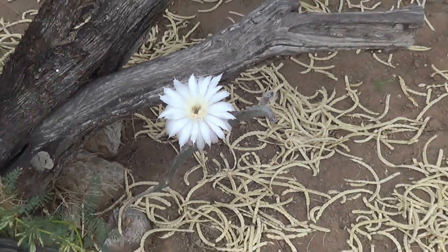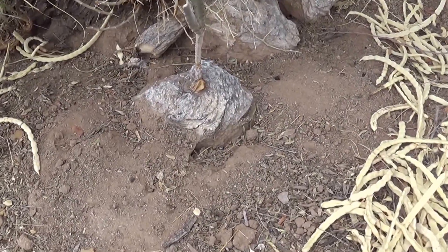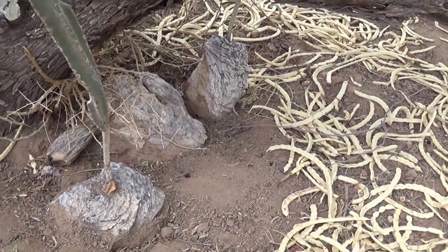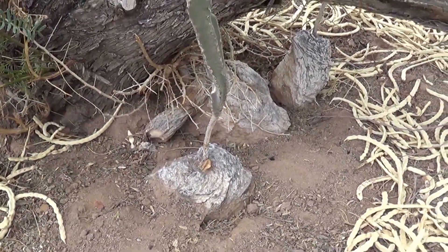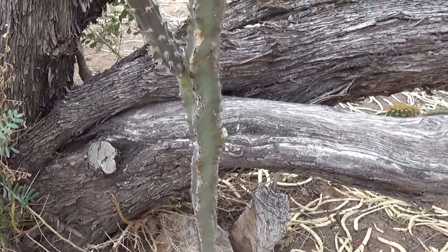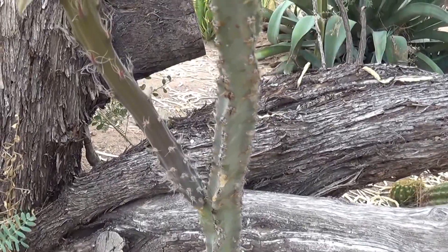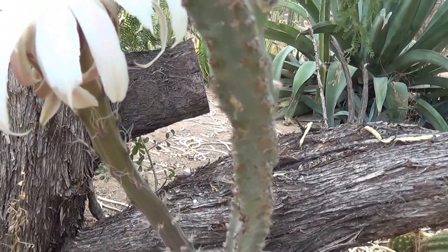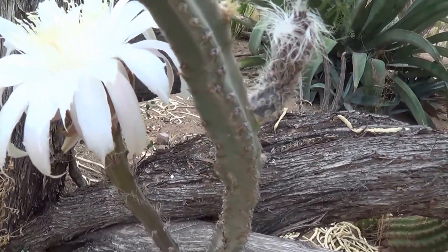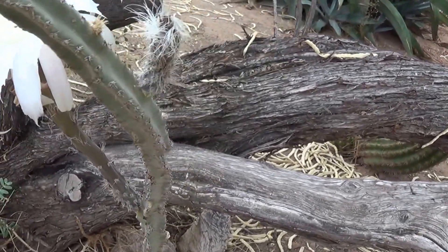Let's get a closer look at the side of the flower. I brushed away some of the seed pods so you can see that now. There's actually more of them next door and a couple of others around this tree. Look at the long skinny flower stalk and the bright white of the petals. There's another flower right there.